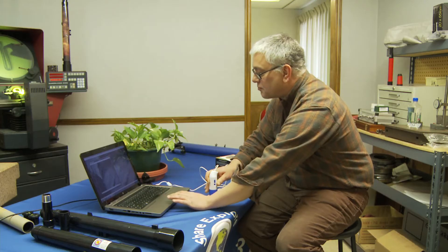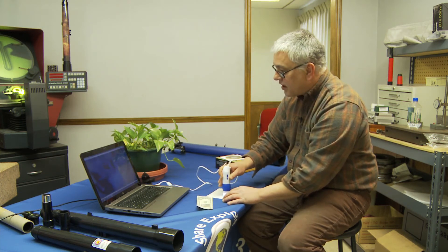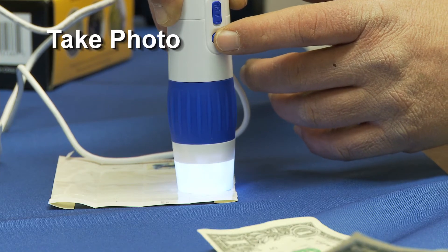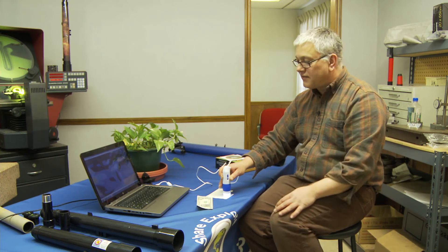I can save these pictures wherever I want to on my computer. I can take a picture of anything I want to simply by pressing that button. And pretty much like any other piece of software, you just find where you want to save it and you save it there.